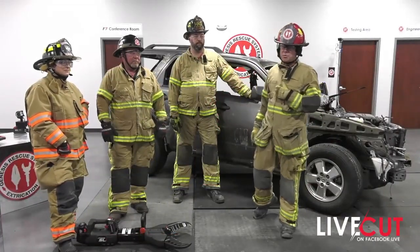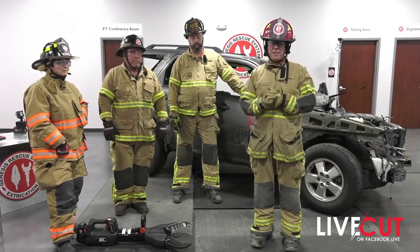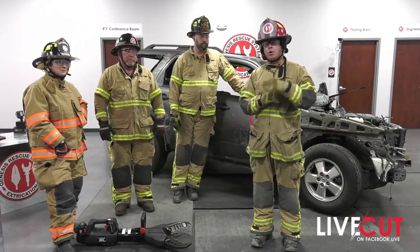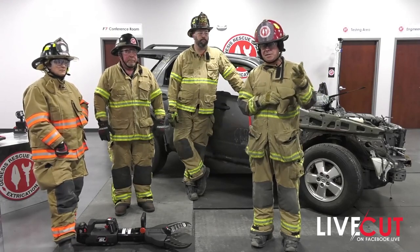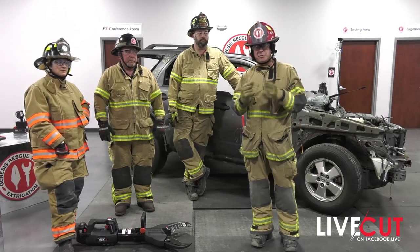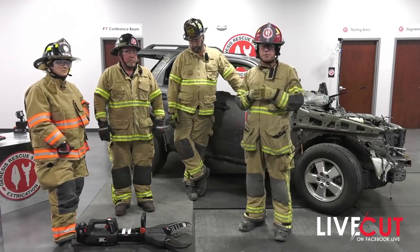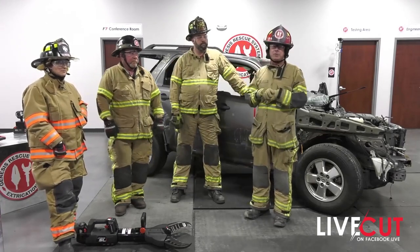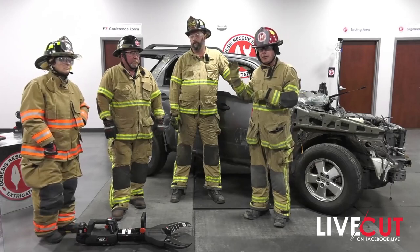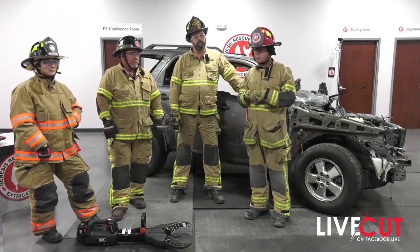Hi, I'm Gary Klaus with Genesis Rescue Systems. Welcome to Live Cut 3, Making the Cut. If you haven't already, go back and watch our first two live cuts — the first one is reading the wreck, and the second is the Genesis angle on spreaders. That'll give you a good basis of information as to what you're doing with your extrication tools. Helping me today is Anthony Fleming, Chief of Fallowfield Township Fire Department in Pennsylvania and Eastern U.S. Representative for Genesis Rescue.